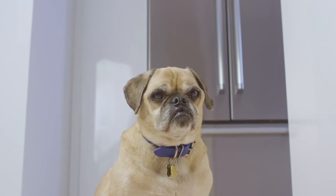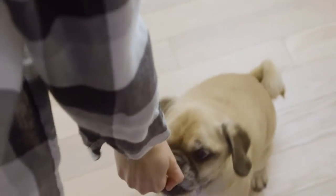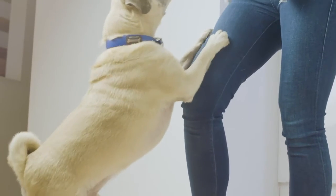When we rescued Duncan at seven years old, he was in bad shape. He was extremely underweight and was missing fur on much of his body. He started eating our turkey and chicken recipe and he completely transformed.